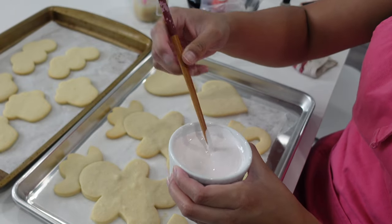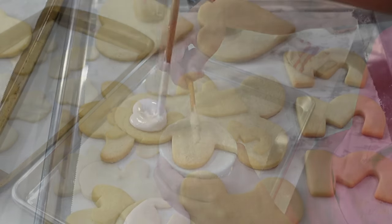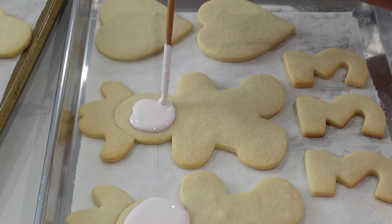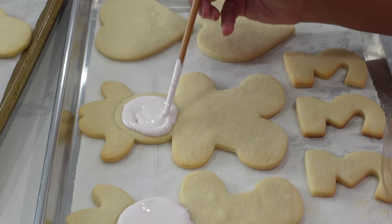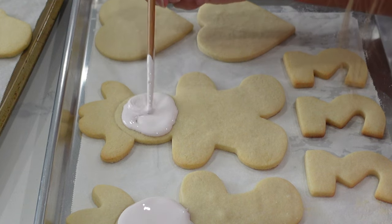Hi, it's Ashley from Sweet Dreams Bake Shop, and welcome back to my channel where I make a lot of cake and cookie decorating tutorials, as well as give a lot of baking business tips. Throughout this tutorial, I'm going to be showing you exactly what I'm doing, as well as give you some tips on how I generally like to create character set cookies.